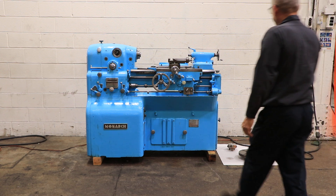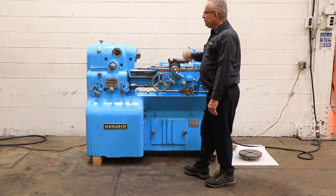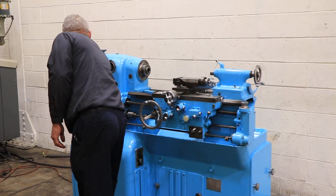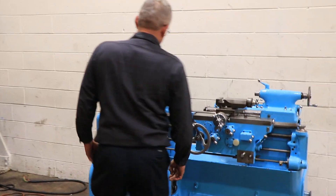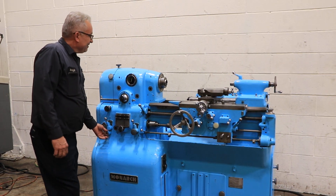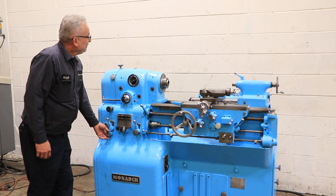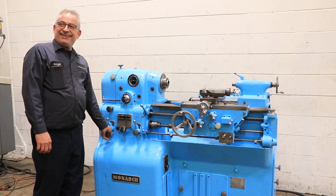The machine has an actual swing of twelve and a half inches. Running right now, it has a spindle RPM that can go up to 2500 RPM — it's variable. We're cranking it up right now, hitting around two thousand RPM.